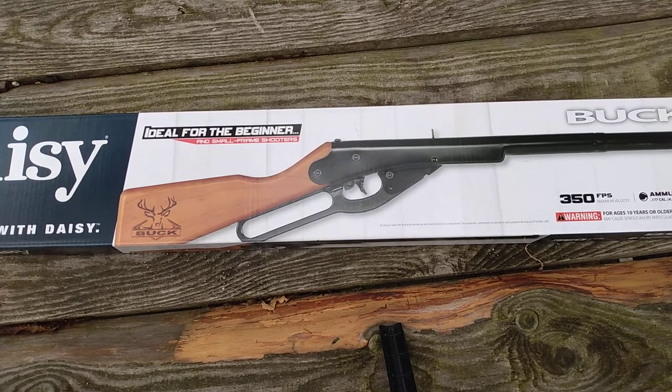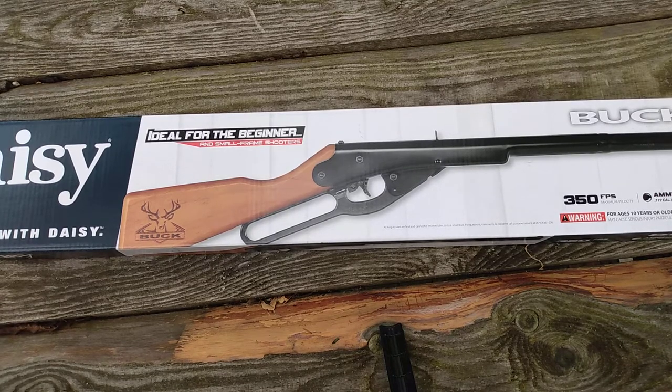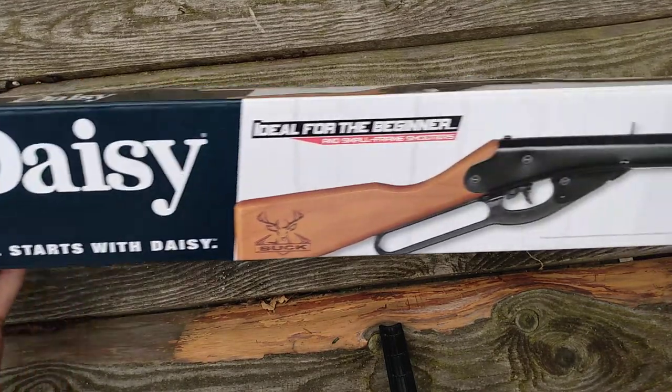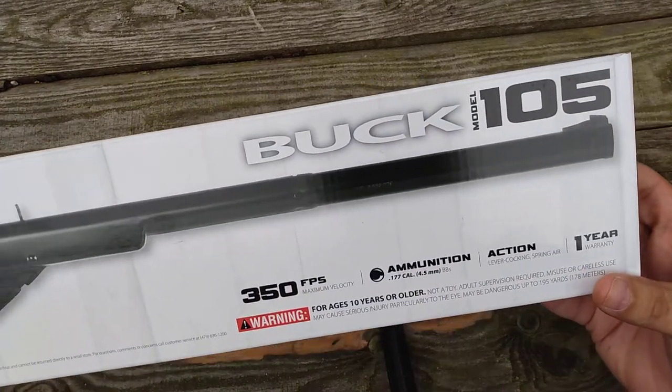Alright, what's going on everyone — Twin Model 88 back here with some more content for you. I picked up a little toy here so we can get right into it. I actually have two to show you, but picked up this one here today — this is the Buck Daisy, the model 105.